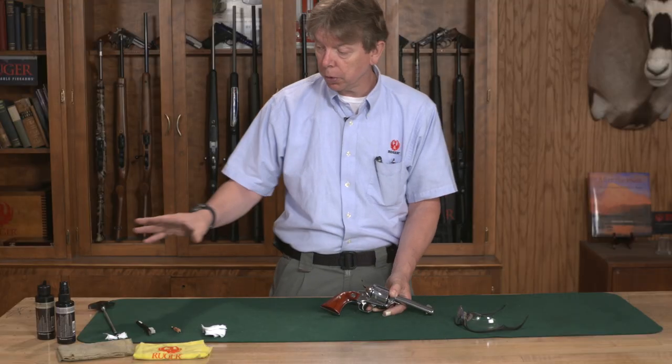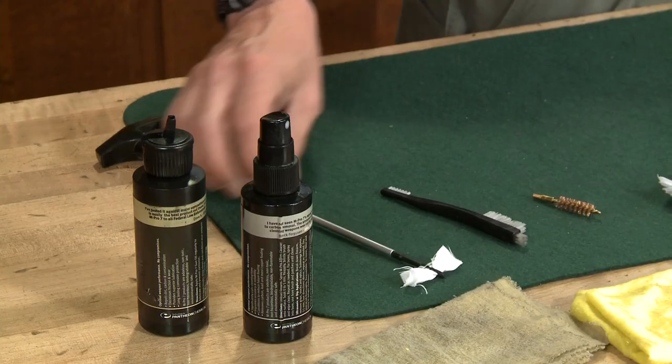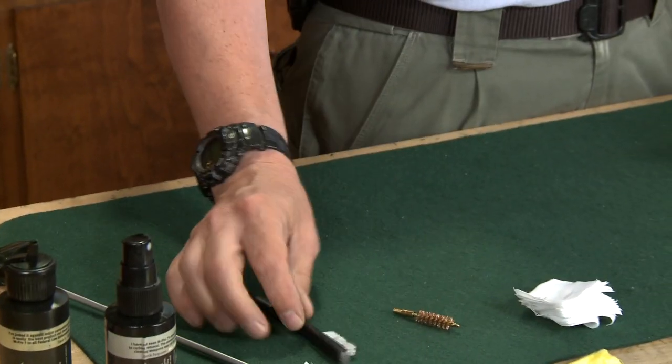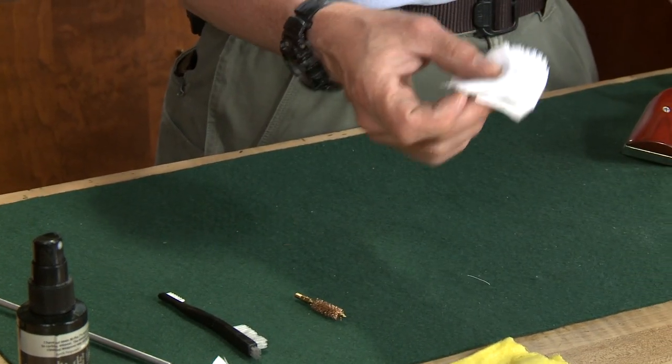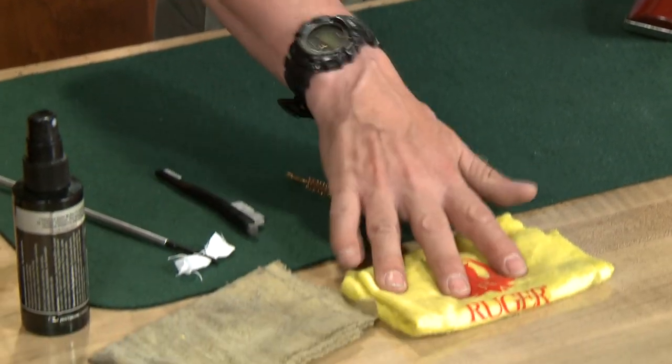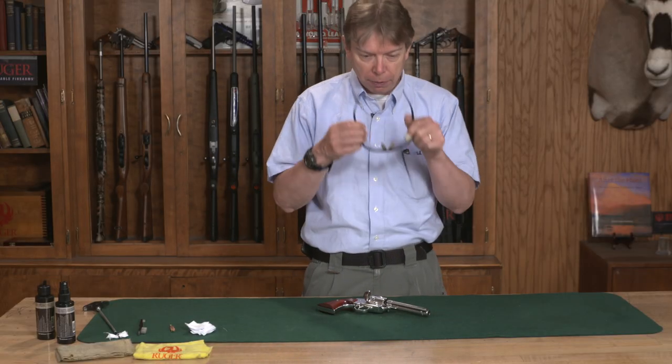All you'll need for tools are just some basic gun oil, a solvent, a cleaning rod of some type, a small brush, a bore brush, the appropriate size cleaning patches, as well as an oily rag, a rag for cleaning, a good workspace, and of course a pair of safety glasses.